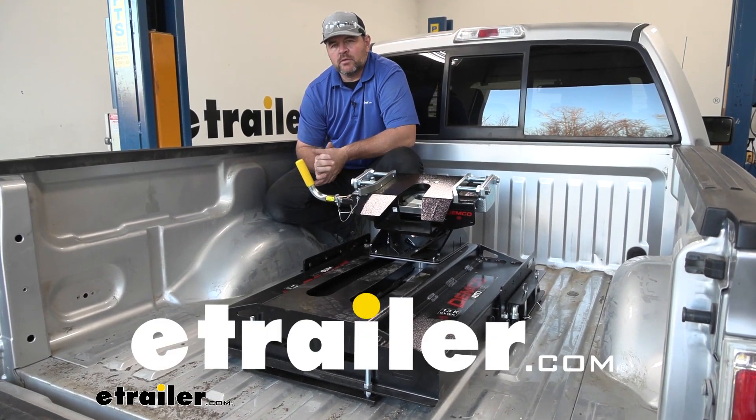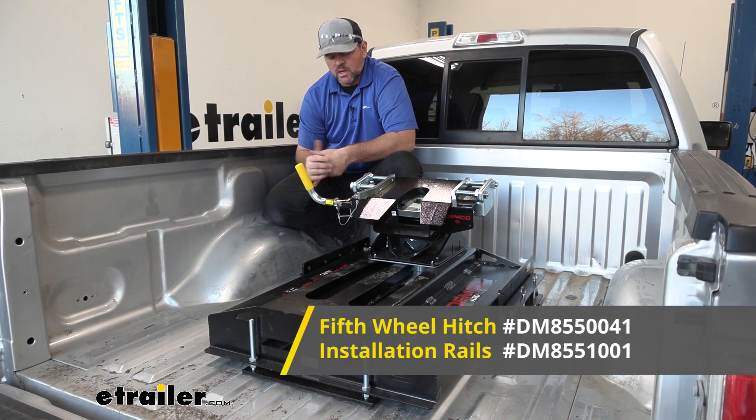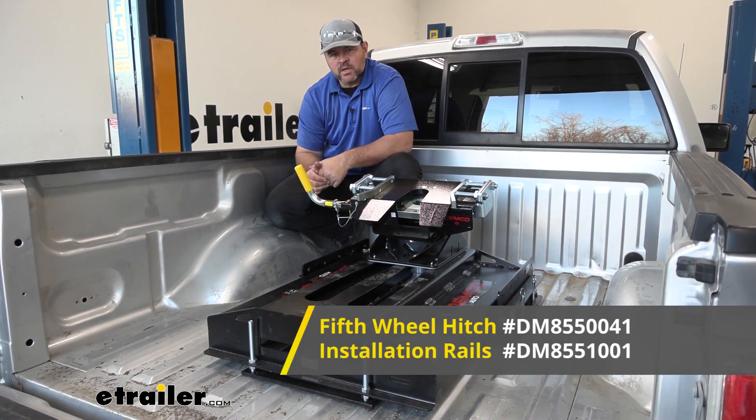Hey everyone, Shane here with ETHR.com. Today I have a 2013 Ford F-150 and I'm going to walk through how to install the Dimco 13,000 pound autoslide underbed rail kit.